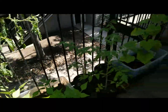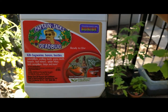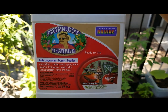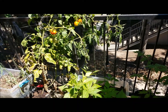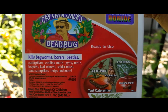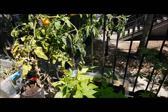So I went ahead today and got this stuff — Captain Jack's Dead Bug. It says it kills leaf-footed bugs, among other things. I asked and was told it works on everything, even aphids, and if it can kill aphids it should kill anything. It says it's for organic gardening, so I can still eat my tomatoes after this, as well as everything else in the garden.